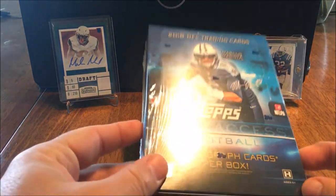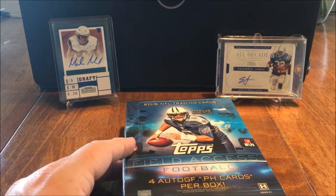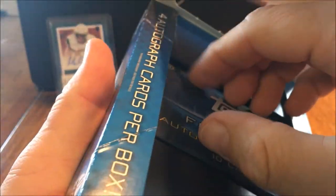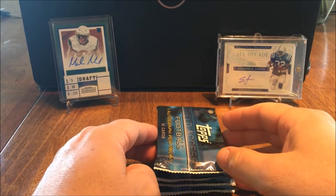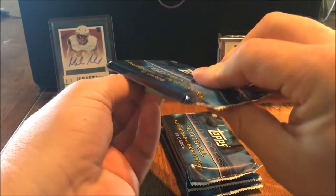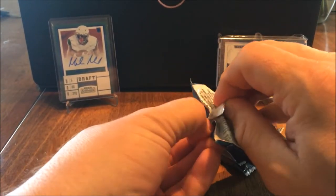Oh hello YouTube, this is Eli coming at you, very excited to open this hobby box of Field Access - four autograph cards per box. I've seen people open this, one of which is Mad Crazy Titans fan, and every time I see someone open this they get a veteran autograph. I know there are people that said it's a gigantic sticker dump by Topps at the end, but I don't care. I like cracking packs and getting autographs. One autograph per pack, ten cards per pack - let's rip into this and see what we can hit.